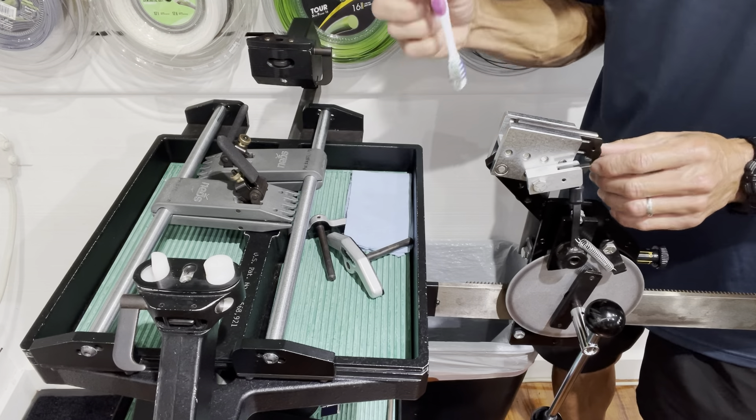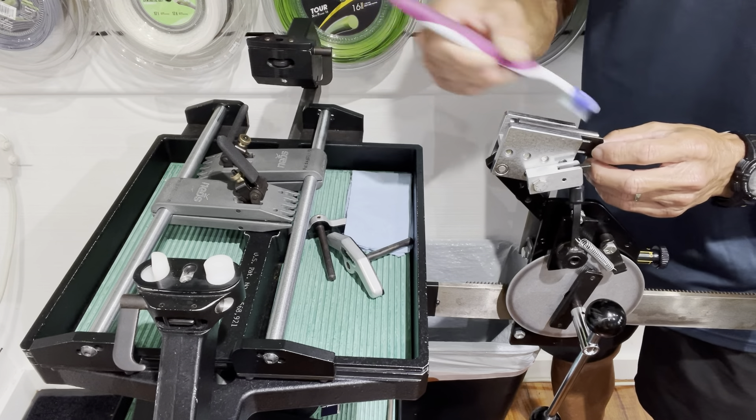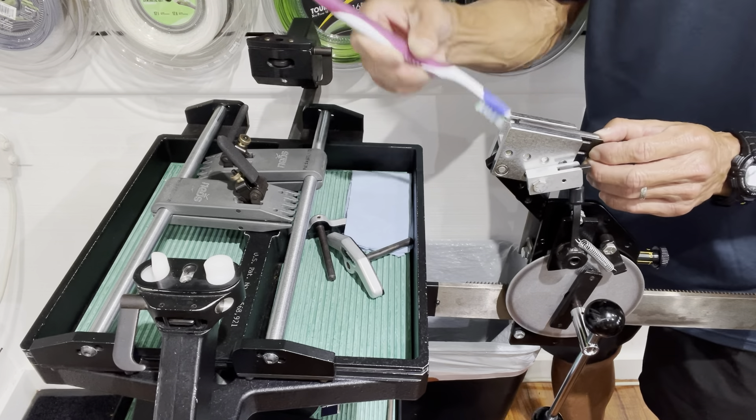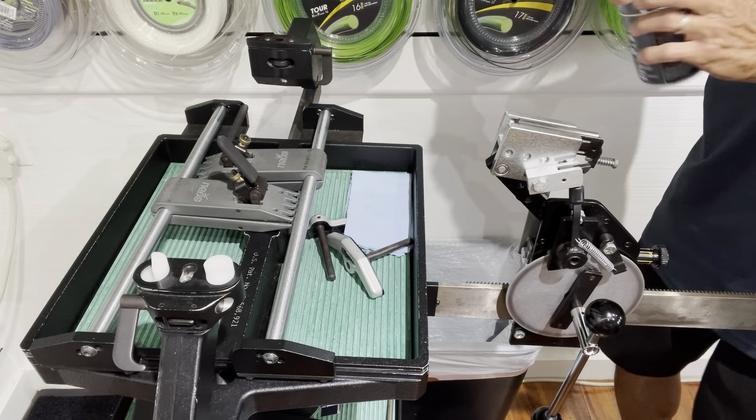I'm going to get my toothbrush and start with the tension head jaws — that's this area right here. You can use it to brush out any kind of dust or residue that might have built up. Then get your compressed air and shoot it in there.